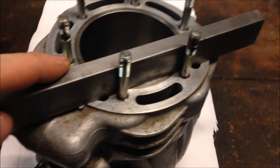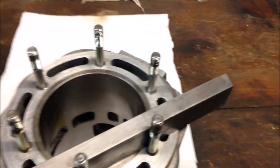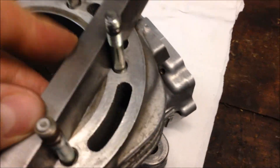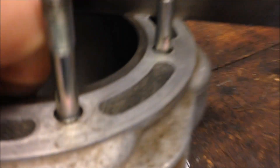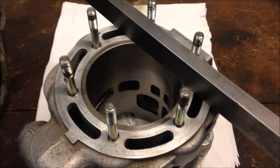Before installing the cylinder, it's a good idea to check for warpage. Just take a straight edge and put it across the top. In the book the warpage limit isn't specified, but it's a good idea to go around and check for any high spots or major warpage. I've done quite a few of these and haven't seen any that are warped really bad.